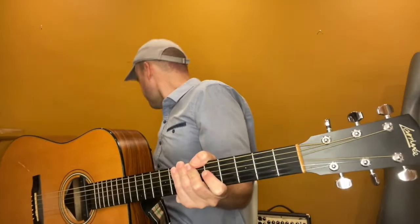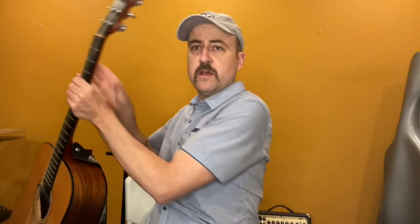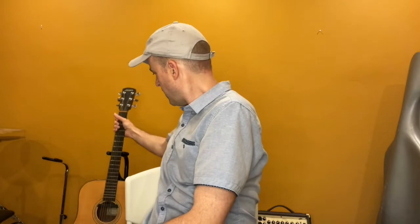Now there is one thing that I will really highly recommend for when you have your guitar at home. Let me show it to you right now. I would recommend getting one of these — a guitar stand — so that you can set your guitar on it just like that.